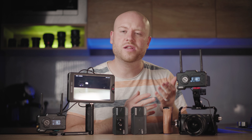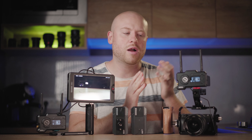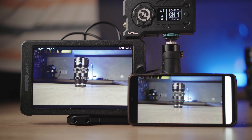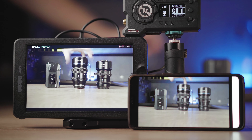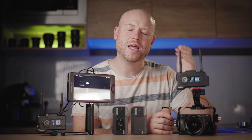Another great feature is that you can monitor from up to four devices — Android or iOS — from one transmitter. So you don't have to bring the receiver or a monitor; you can use your iPad or smartphone, essentially throwing a watch party with this system.